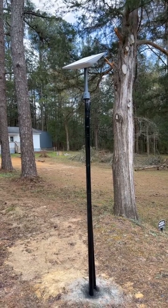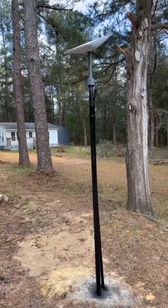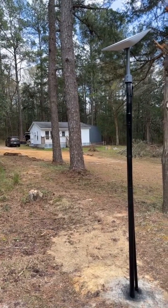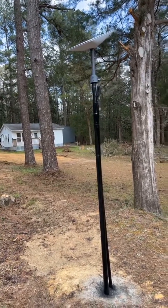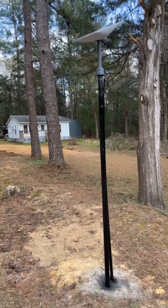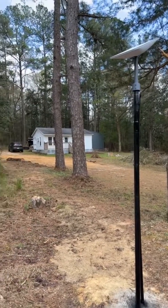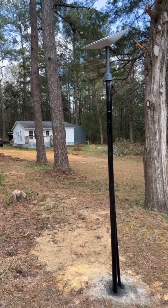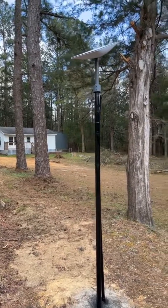So there it is guys — Starlink 2.0 installed and it is working great. We are seeing speeds between 50 and 150 megabytes per second, and it is just awesome. I would recommend checking out Starlink if you need internet — it's the way to go. Dishy McFlatface looking good.